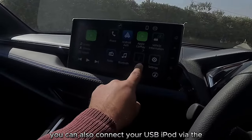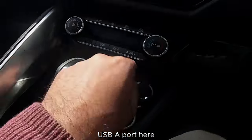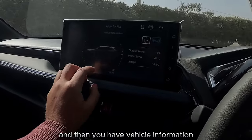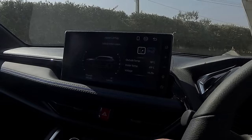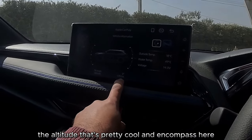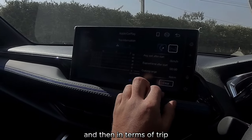You have a radio on the center console. You can also connect your USB or iPod via the USB-A port. Then you have vehicle information: outside temperature, water temperature, inside tilt angle, the altitude — pretty cool — and a compass.